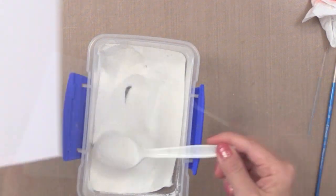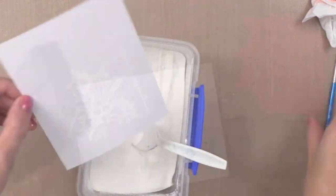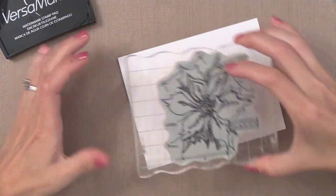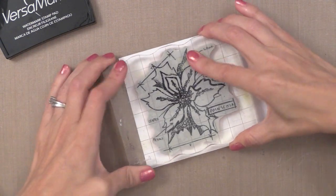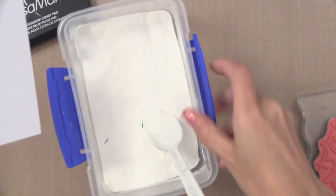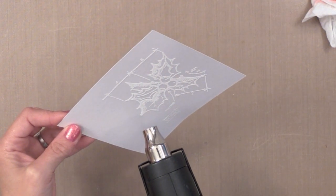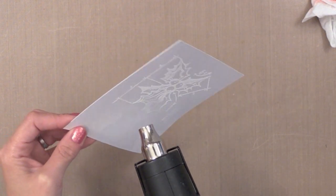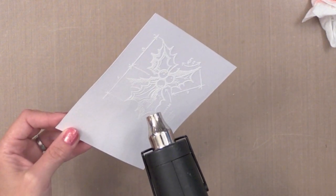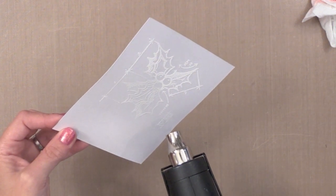I'm using Hero Arts White Embossing Powder because it's a super crisp white embossing powder that works fantastic and really looks good against the bright color we're going to add. Now I'm going to do the exact same thing with the Poinsettia - stamping it three times on three pieces of watercolor and white heat embossing each. I'm going to end up with six different pieces to create two cards. I'm doing a lot of layering on this card - you could lessen how many pieces you do if you want to save time, but I totally love the layered look.